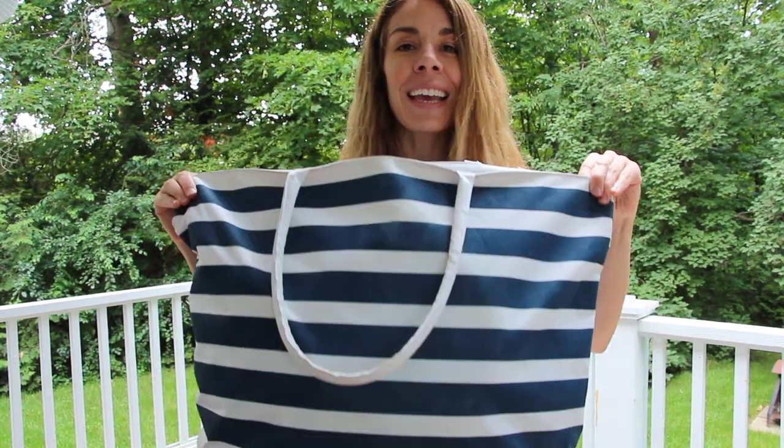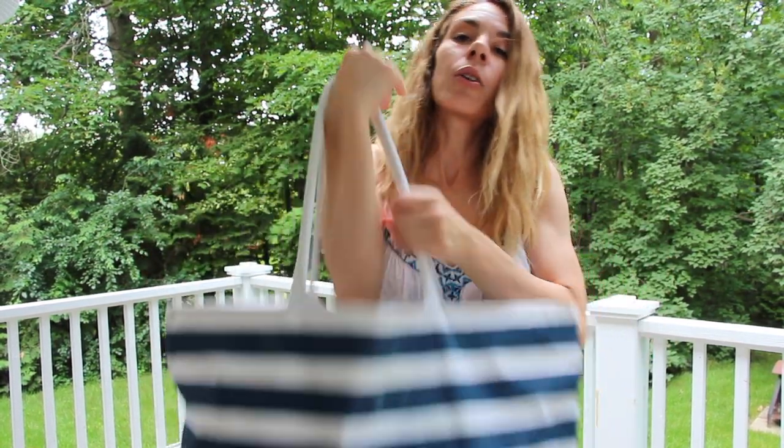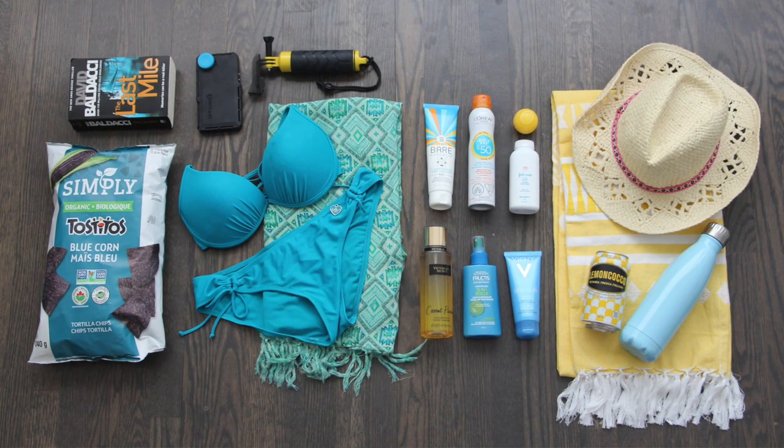And there you go guys — my beach bag is packed and I'm ready to go to the beach. We'll see you later. Thanks for watching and don't forget to subscribe. Bye!